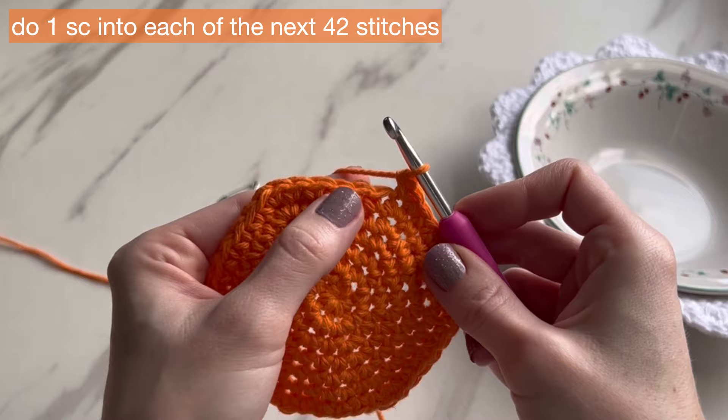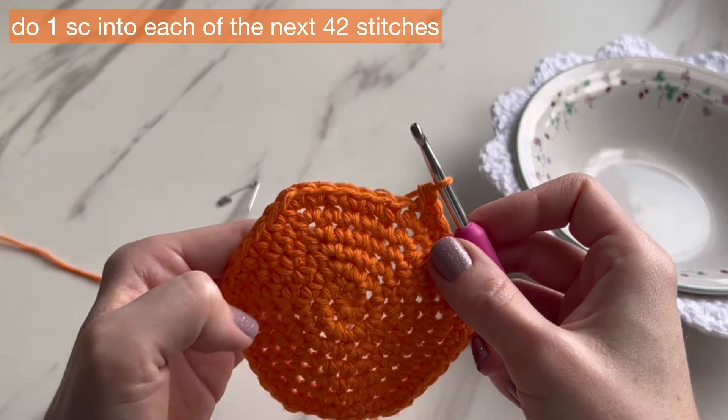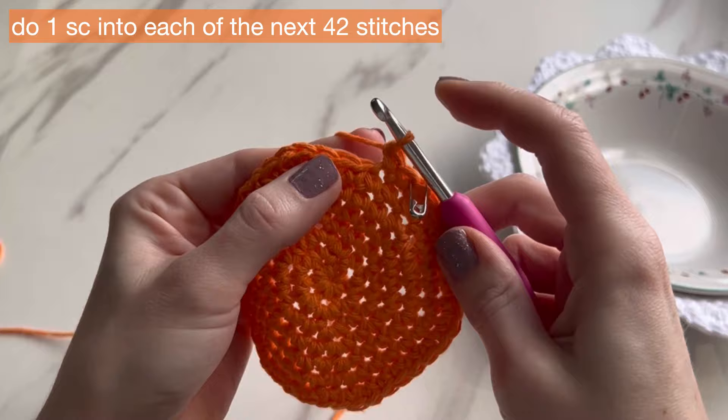Back at the stitch marker. For round eight, we're going to do just one single crochet in every single stitch — no two in any stitch, just one in all of them. You had 42 single crochets and you're going to have 42 single crochets again. Super easy round.